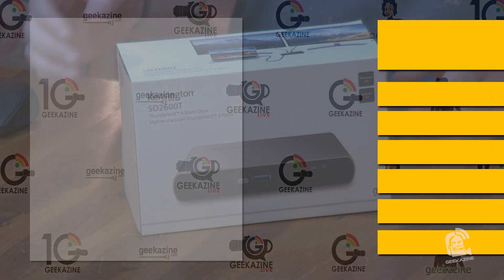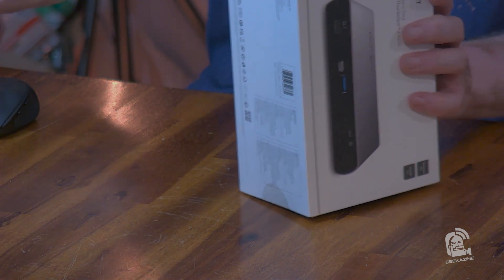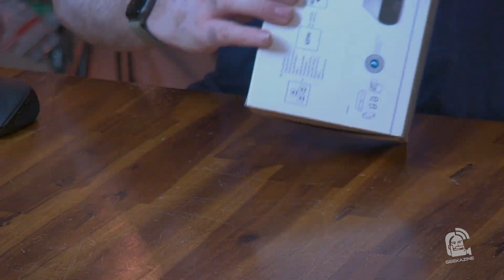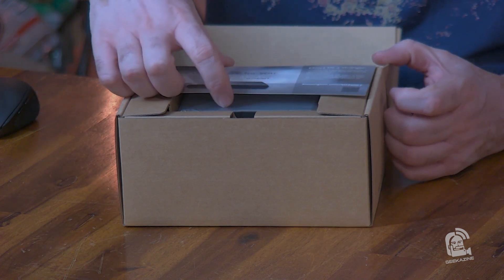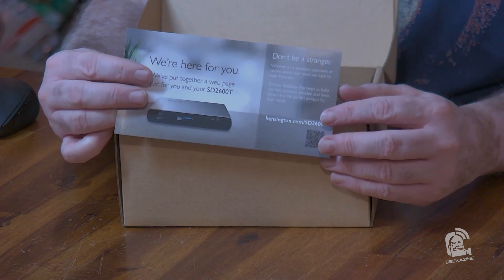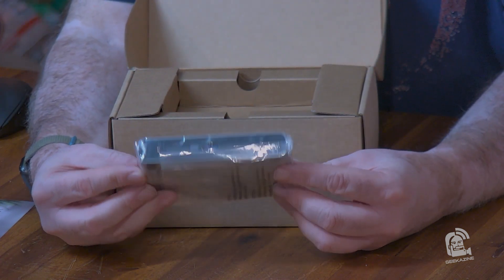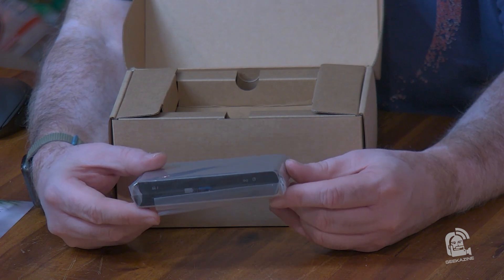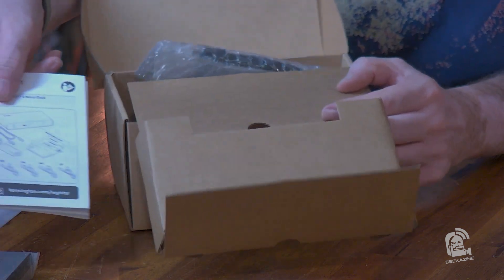Let's go ahead and get this unboxed and see what we've got. We're going to do a little bit of tape removal. It folds up like this — perfect. We've got some documentation right up front here. We've got the dock right here — look at how small that is. It is a Nano Dock, so it was meant to be small, but that is pretty small. I could put this into my streaming rig. We got some instructions right there.